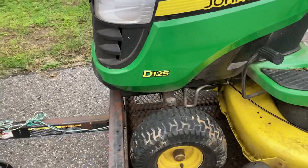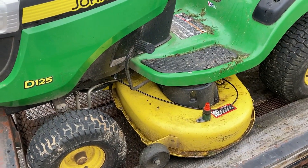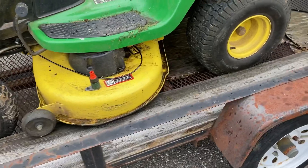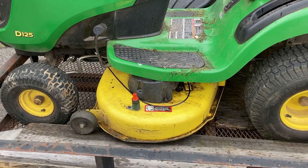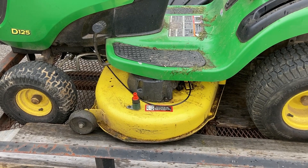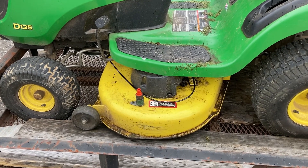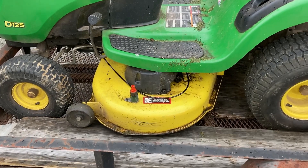We just have to bring this D125 back to the customer so he can cut his grass. That factory OEM cable is about 60 bucks — not cheap. When it comes to cables, buy the one that's made for it. Don't believe anyone that tells you something will interchange, because chances are it won't. If you got any questions on PTO cables on these Deeres, let me know in the comments. That's it for now guys, we'll talk to you soon.